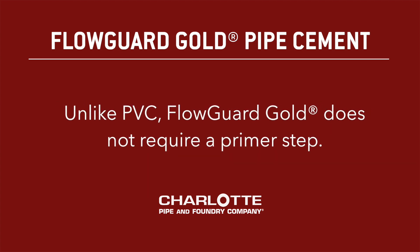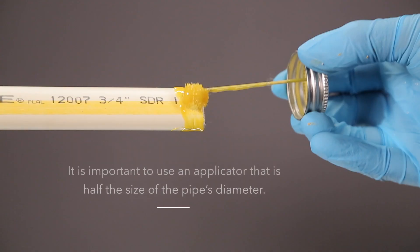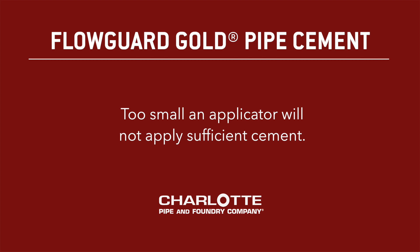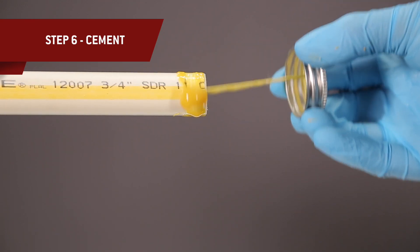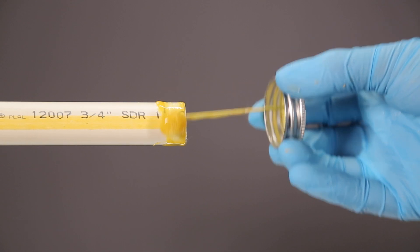Unlike PVC, FloGuard Gold does not require a primer step, so you can go directly to applying solvent cement. It is important to use an applicator that is half the size of the pipe diameter. Too large of an applicator will force excess cement into the inside of the fitting. Too small of an applicator will not apply sufficient cement. Apply a full even layer of cement to the pipe surface to a point one-half inch beyond the hub depth.